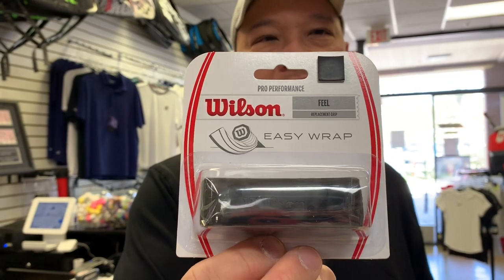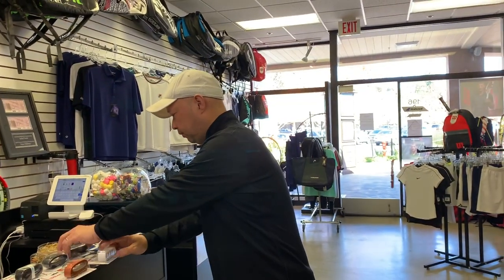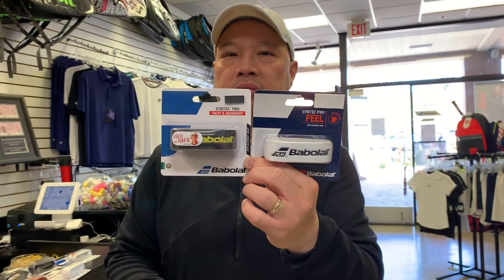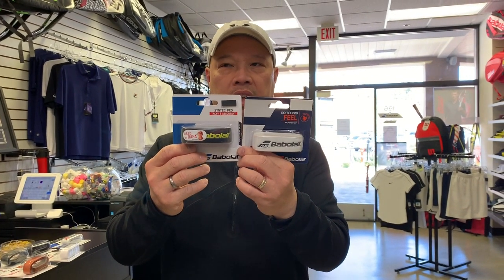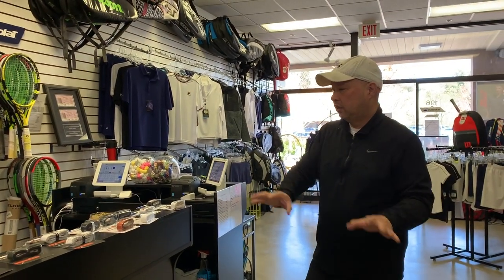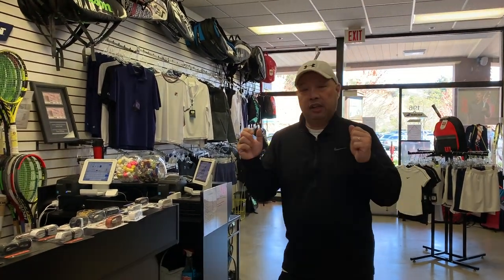The Pro Performance is more of a neutral grip, like the Head grip — not too thick, not too thin, not too tacky. The next manufacturer grip is the Babolat Syntec Pro, which is pretty much universal on all Babolat rackets. Again, not too thick, not too thin, not too tacky. So the three major manufacturers' grips have very similar characteristics.